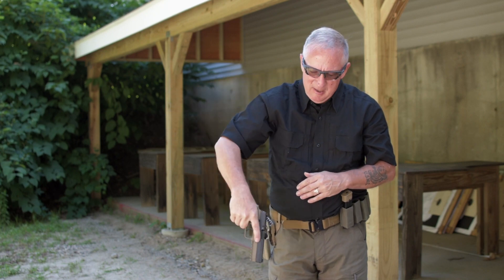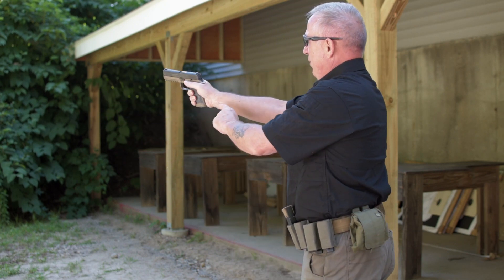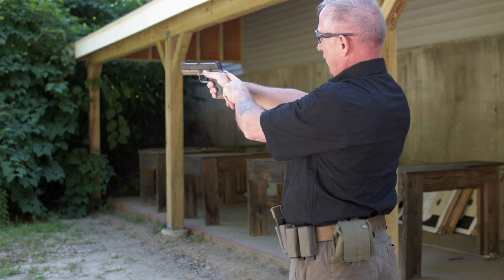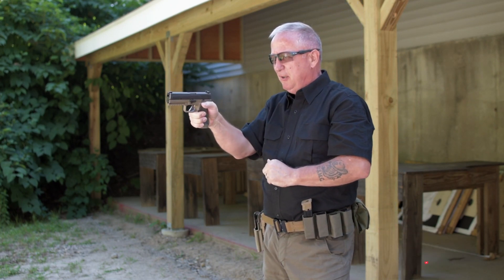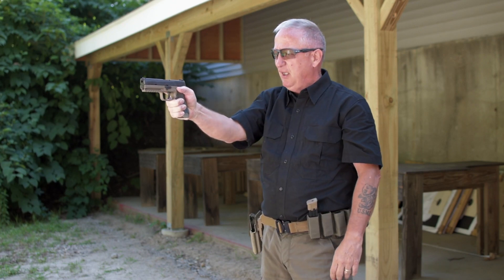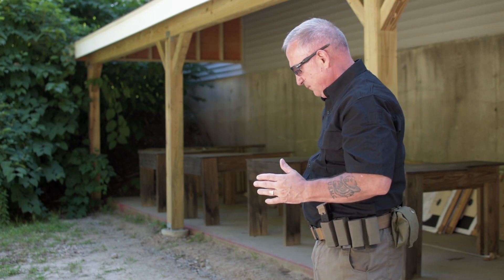For my strong hand, you'll notice that my index finger is up along the slide, well above the trigger guard. There's a web between my thumb and forefinger and my flesh is actually pushed up. The muzzle is pointed at the target, my index finger is pointed at the target, and my strong hand thumb is pointed at the target.